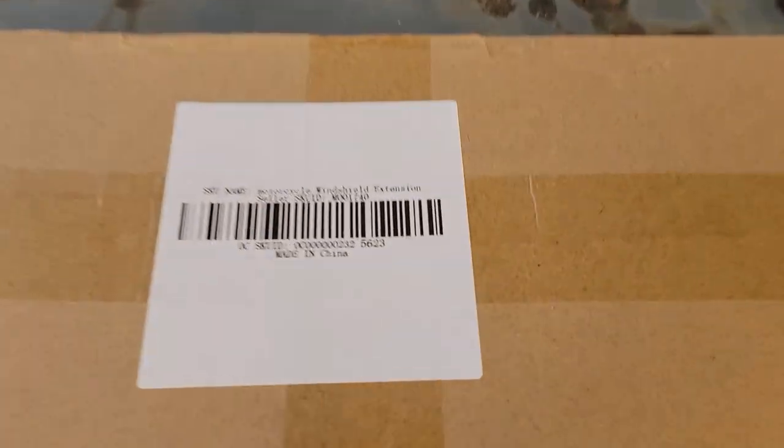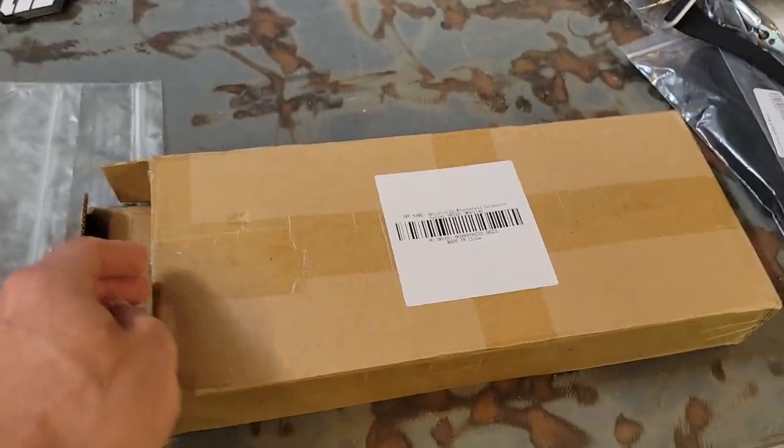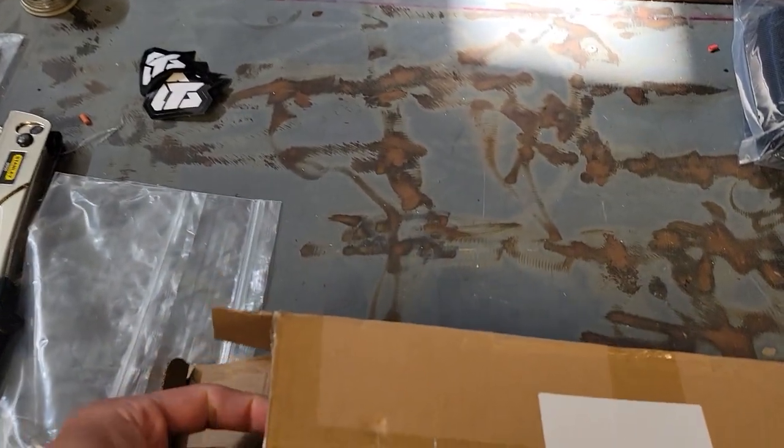Hey everybody, today on Feathers Off-Road we are trying to install a motorcycle windshield extension on the KTM 890 Adventure R.